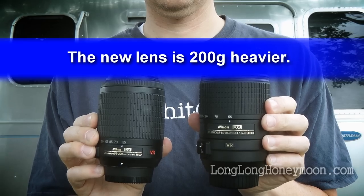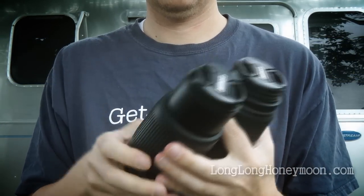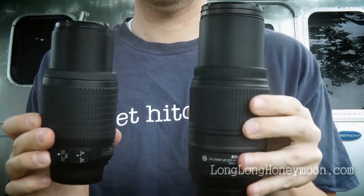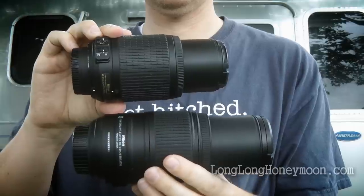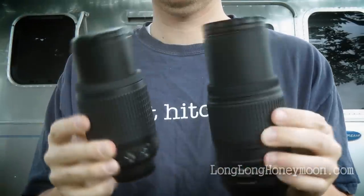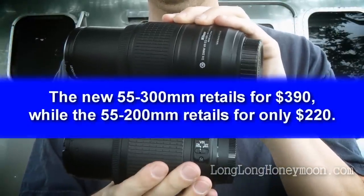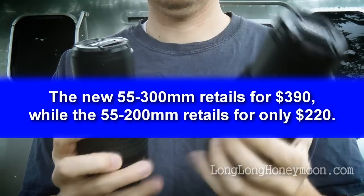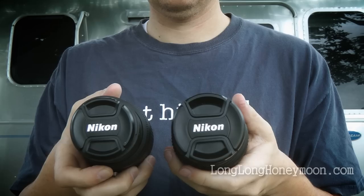Here you can see the size difference between the two lenses at full telephoto. The new lens, as you might expect, weighs a little more and is a little bit larger than the old 200mm lens. The price difference between these two lenses is a couple hundred bucks — we paid about $400 for our new 55-300mm lens. The extra money gets you more reach and slightly better build quality, as we'll see in a minute.